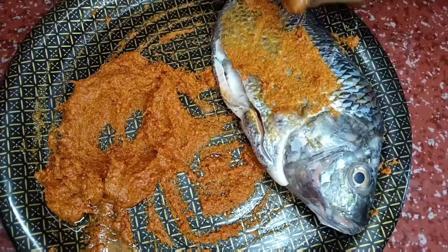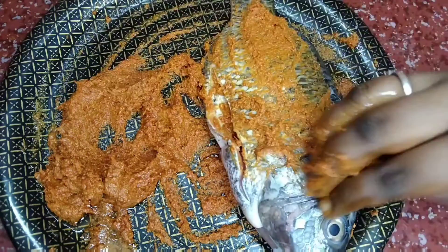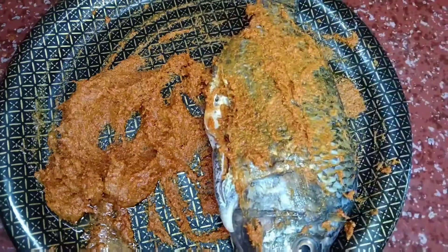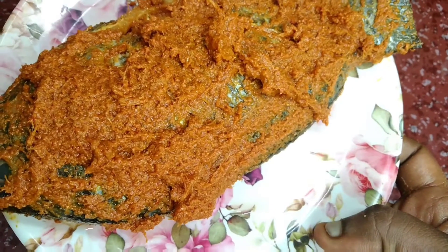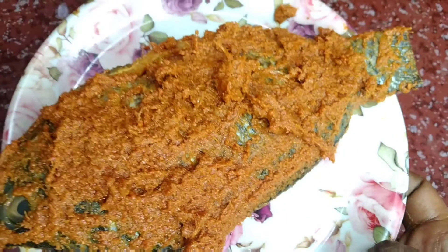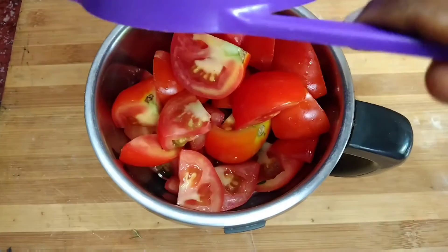We need to coat the fish in the masala — the masala is good. Let's put the fish in the fridge. It's good to marinate. The fish is good to marinate; it's good to keep it in the fridge. Let's use the marination.